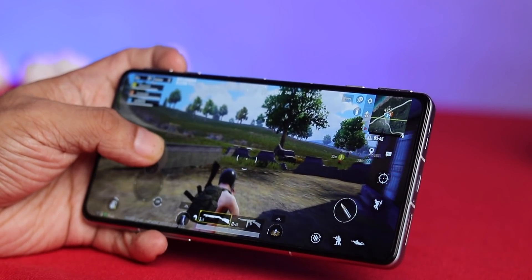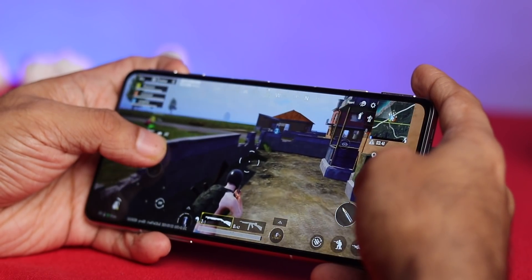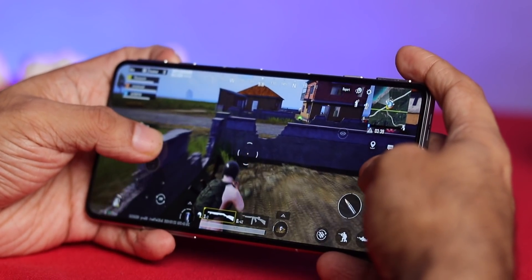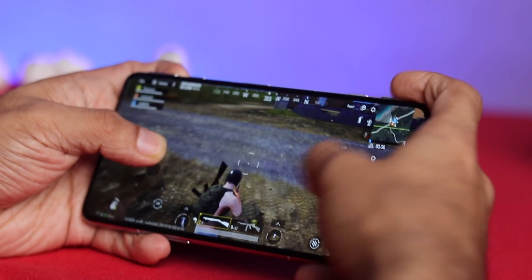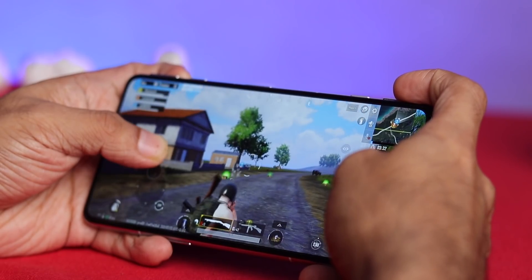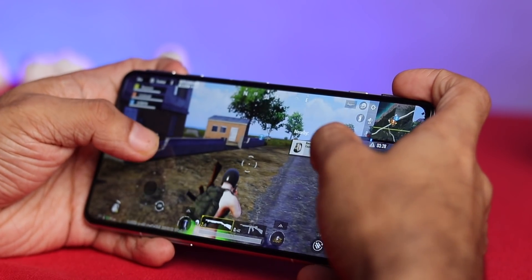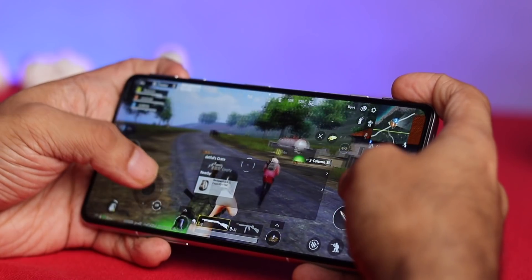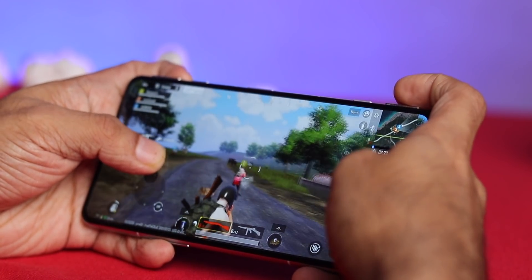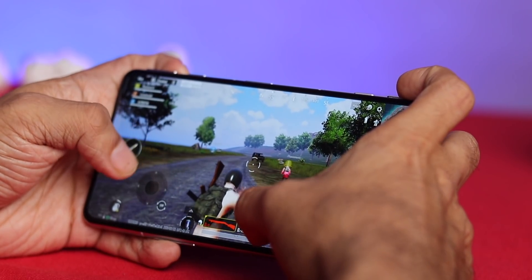For gaming, I played Battlegrounds and the experience was brilliant — no dropped frames or lag at all. The device did get warm but not uncomfortably so. The side pop-up buttons make gaming a really fun experience. The only downside is you can't custom-map these buttons for anything other than gaming — like opening an app, camera, or taking a screenshot. Hopefully that comes with an update.